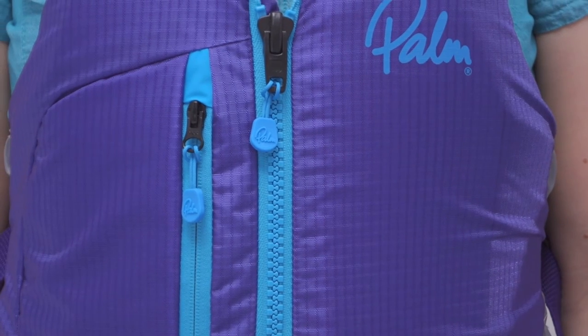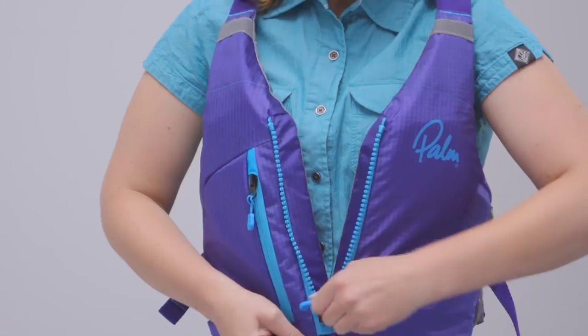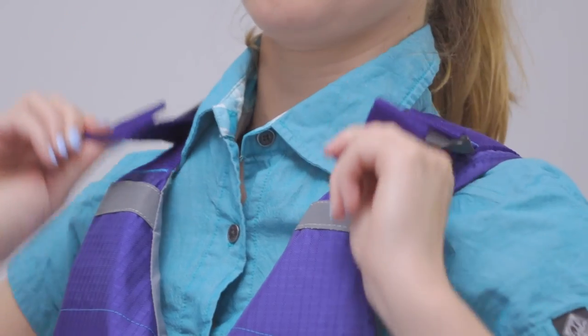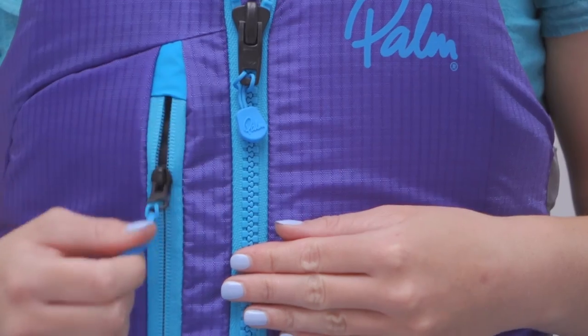Its shell is made from 420 denier ripstop nylon, so it's durable enough to last through years of use. It fastens via a zip and buckle and can be adjusted to fit in seconds at the waist and shoulders. Final touches include high visibility reflective details at the shoulder and a pocket to store snacks and other essentials.